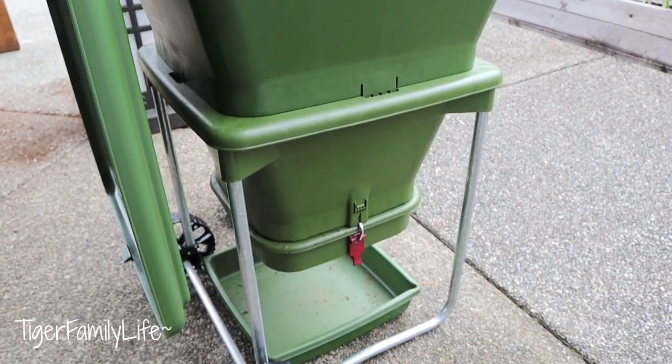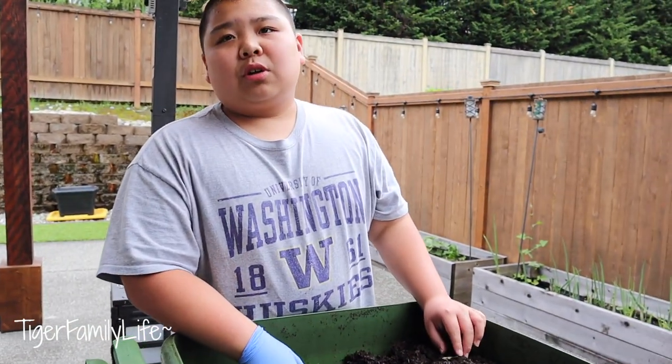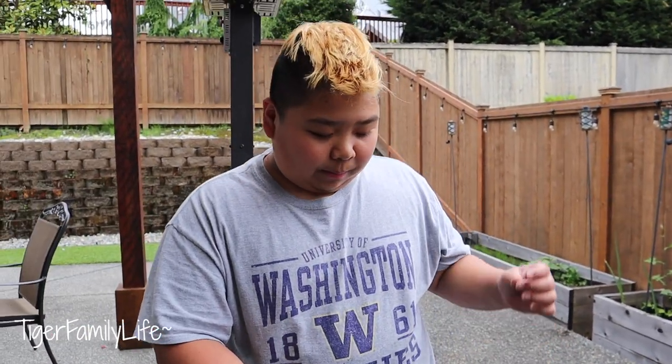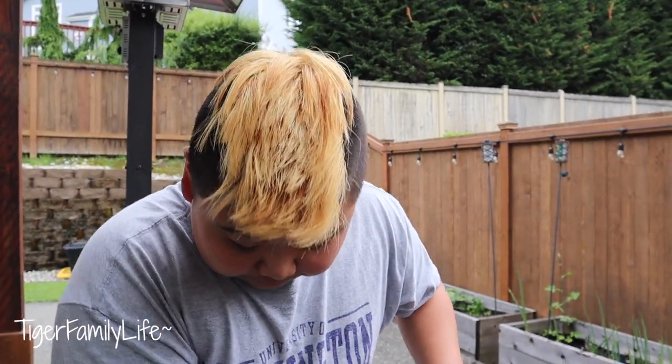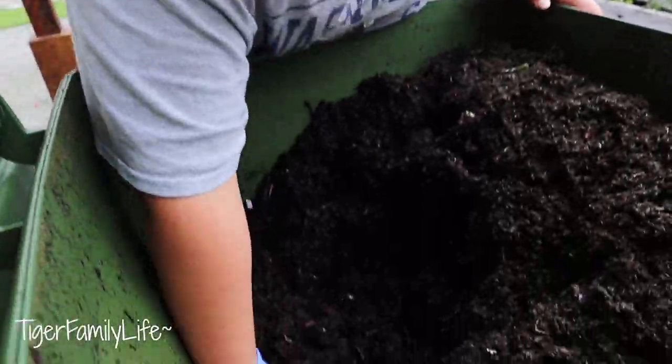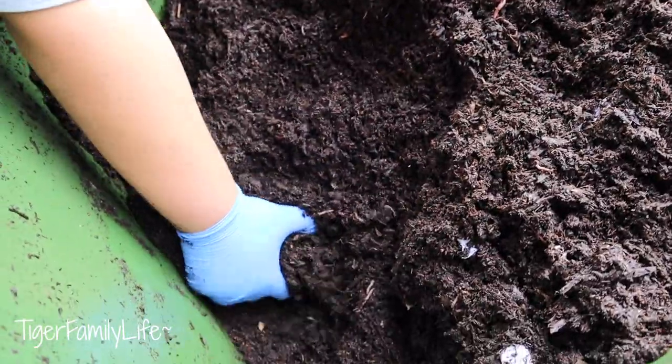If you're getting into worm farming, this is one of the best bins out there. The best foods for them are banana peels, any vegetables or fruits. No citrus though. No meat, no dairy. And no oils either.